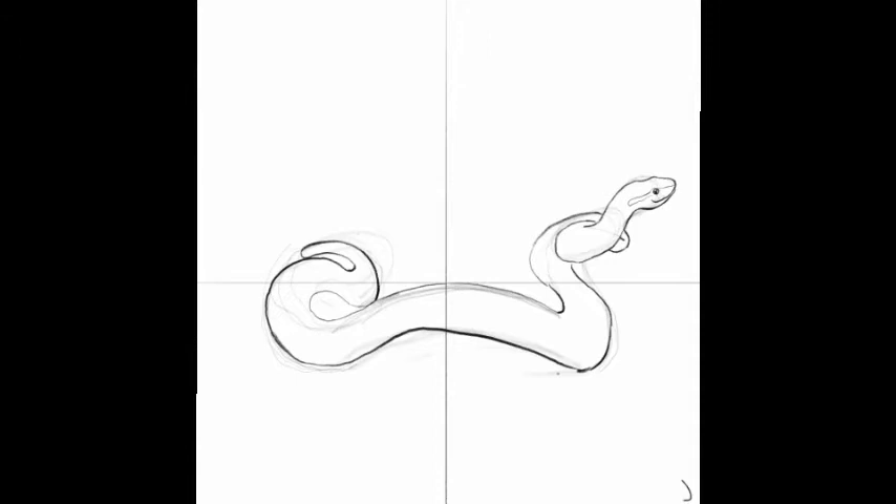At this point we can start to add in the distinctive markings of the adder — wavy zigzag patterns all the way down its back and then spots along its flanks. Once you're happy with your outlines you can take a rubber and erase the guidelines and the rough sketch lines as well.